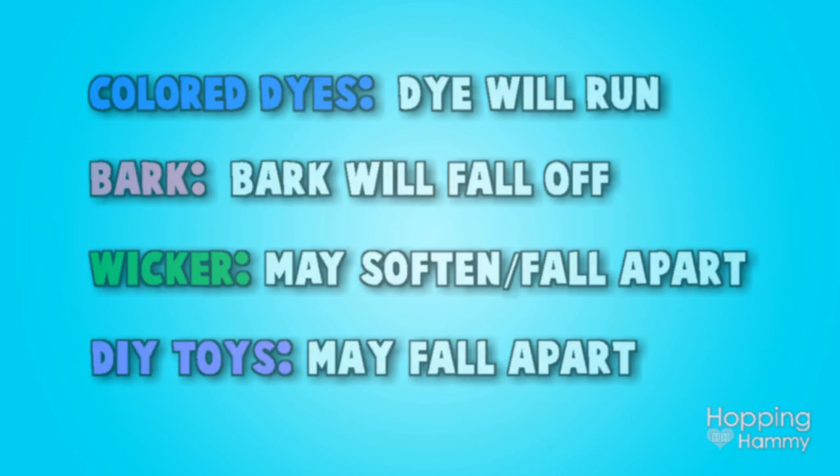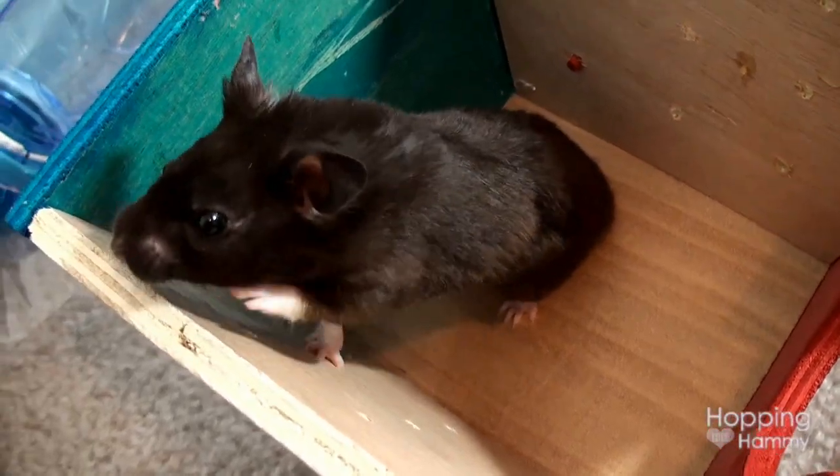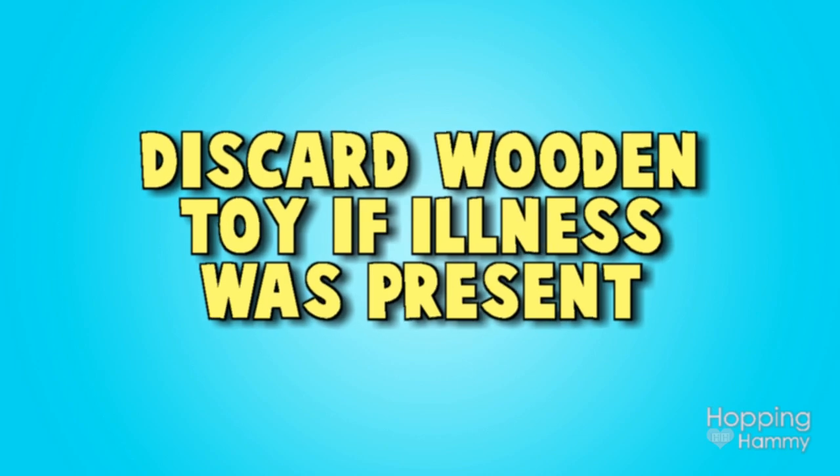Important note: if your hamster had a contagious condition such as wet tail, you do not want to attempt to sanitize but instead throw the wooden toy out and buy a new one.